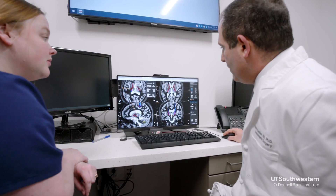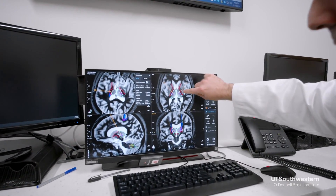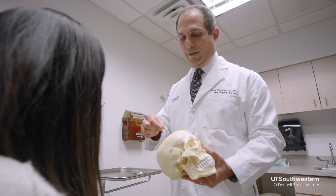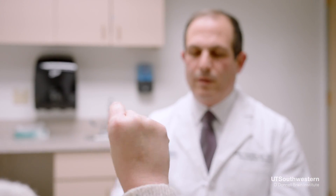The surgery for deep brain stimulation therapy is a multi-step process. In preparation for the operative procedure, we get a special MRI that becomes the roadmap for the brain. We also do neuropsychological testing because for many of these diseases, including Parkinson's disease and essential tremor, movement is not always the only problem. We want to make sure we've assessed the entire patient and aren't missing anything important to your overall health.